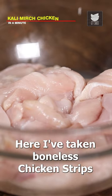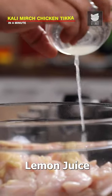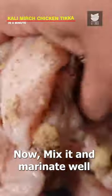Kali mirch chicken tikka in a minute. Here I have taken boneless chicken strips. Then I am adding ginger garlic paste, lemon juice, salt to taste and black pepper powder. Mix it and marinate well.